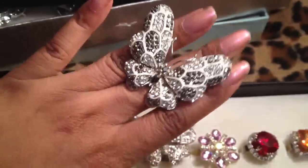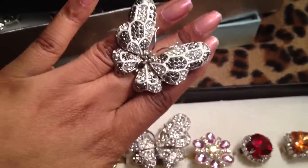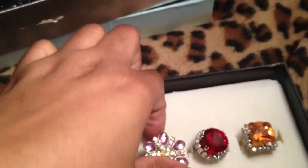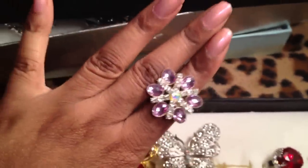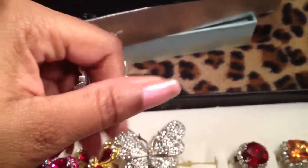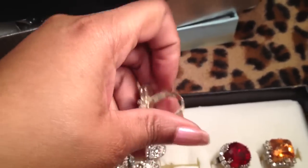Look at that — it reminds me of something Mariah Carey would wear. Really, really pretty. I don't know why I didn't think to model these for you guys earlier with the other three videos, but oh well.